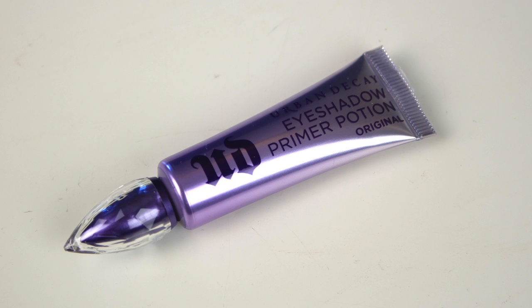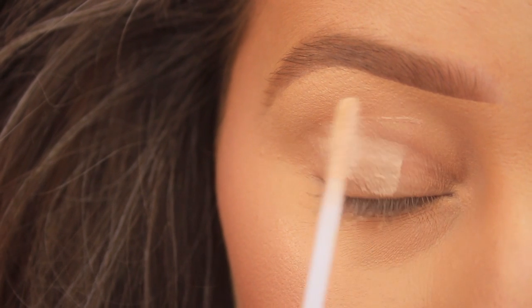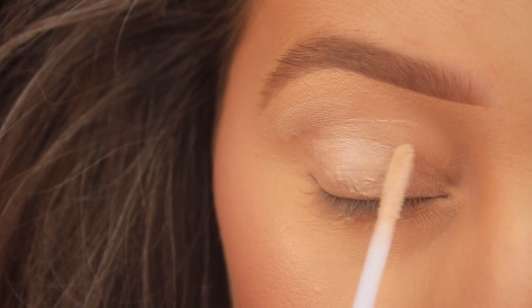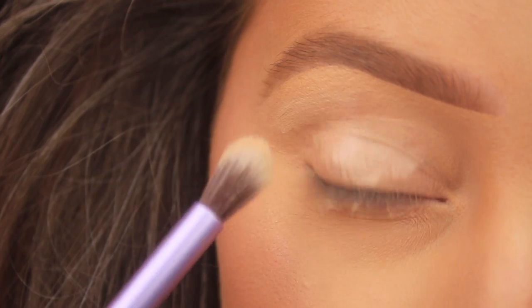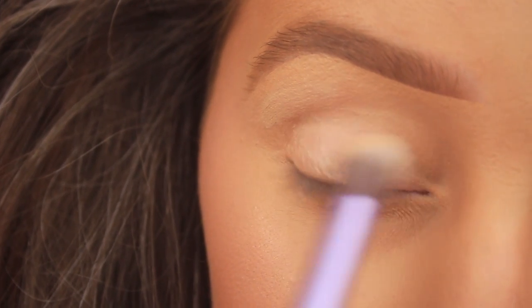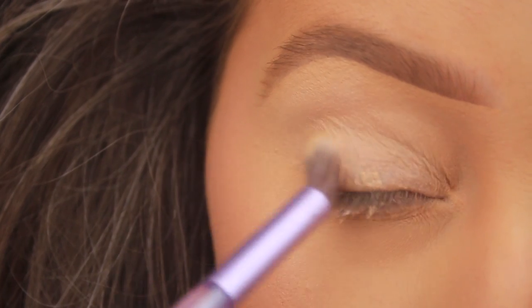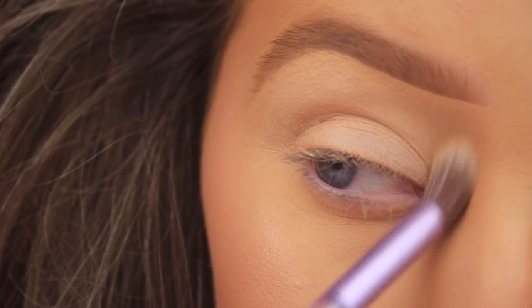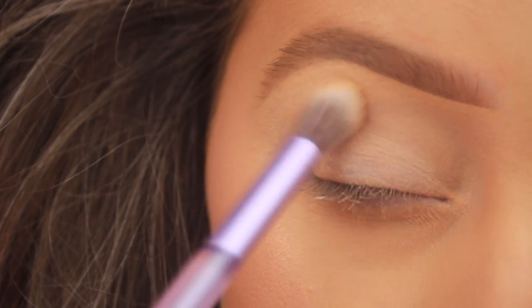The first thing I'm doing as always is priming the eye area. I'm taking my Urban Decay Eyeshadow Primer Potion and using the applicator itself to add a few swipes across the eye area. Then I'm taking the tapered end of my double-ended brush that came with the Naked Ultraviolet Palette to buff and blend that primer into the skin, anywhere that I'll be adding shadow.